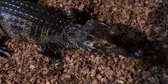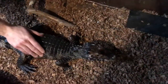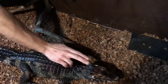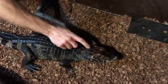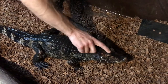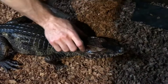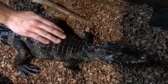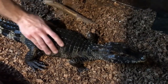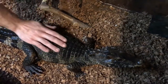She doesn't mind humans at all. Whenever she gets annoyed with me she just walks away, swims away — but if I keep annoying her, that's when she'll start to get bitey. They're pretty conditioned. She's a good animal.